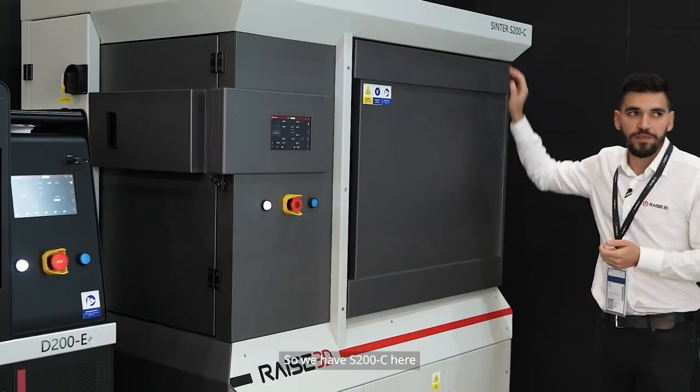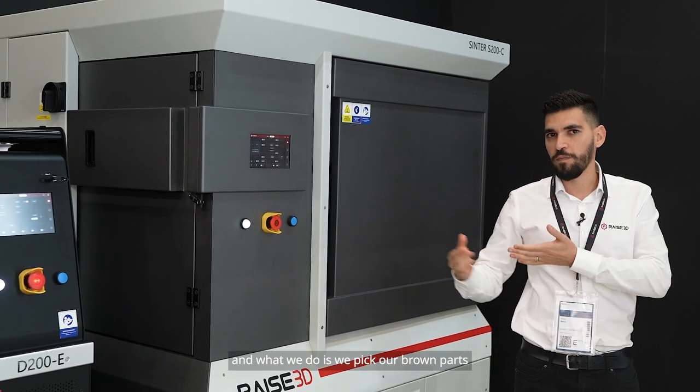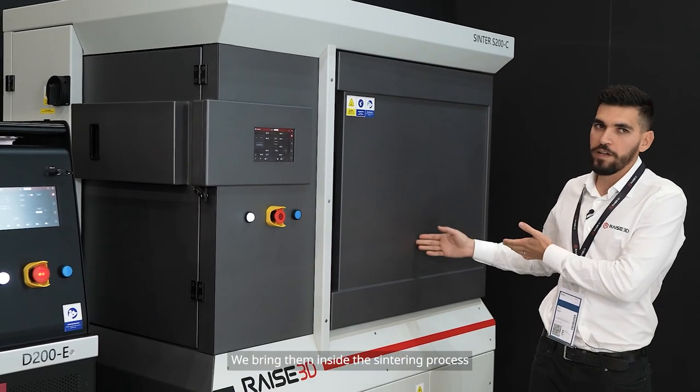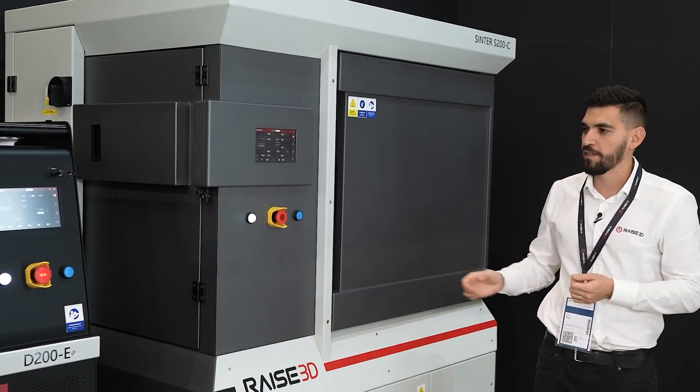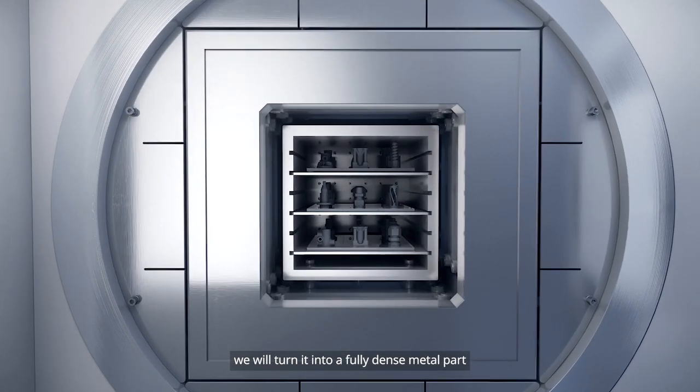We have the S200C here — this is our sintering oven. What we do is we pick our brown parts from the process, we bring them inside the sintering process, and through heat, we will turn it into a fully dense metal part.